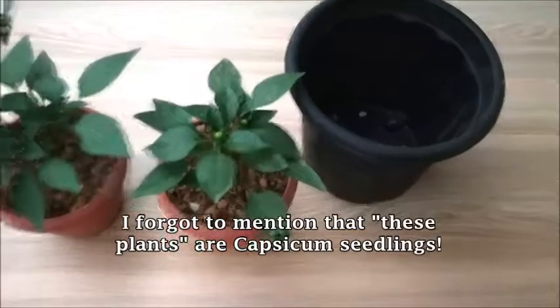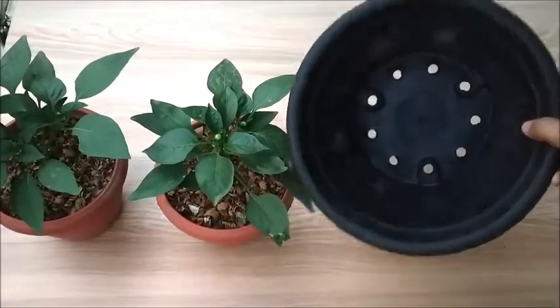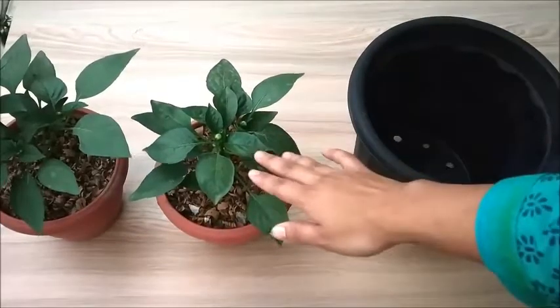Today I will be transplanting these plants into this particular pot. You can see over here, this is a 10-inch pot, and I'll be transplanting these plants over here.